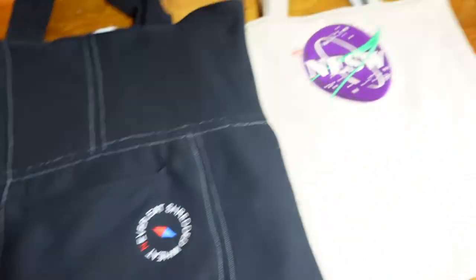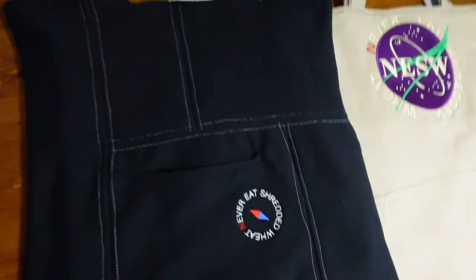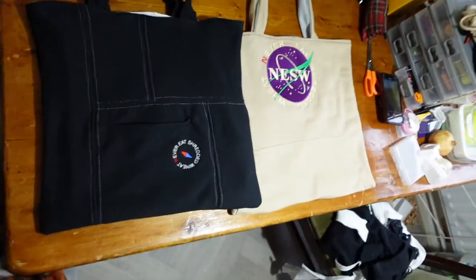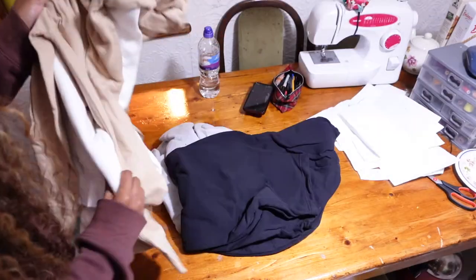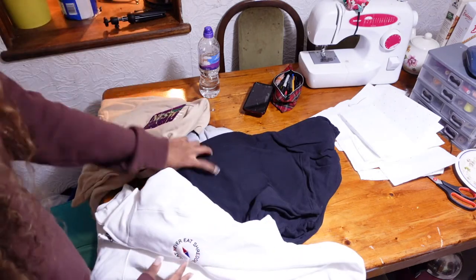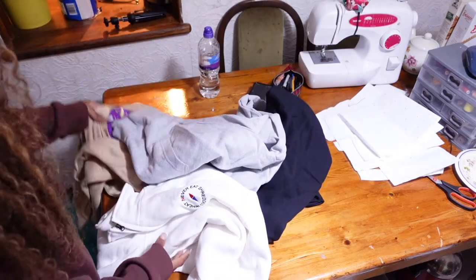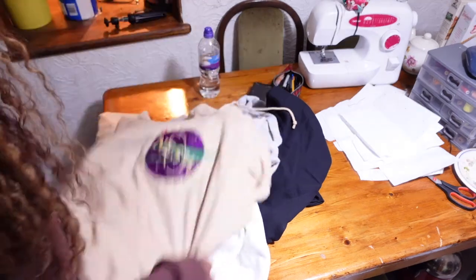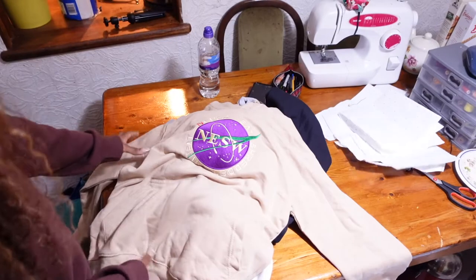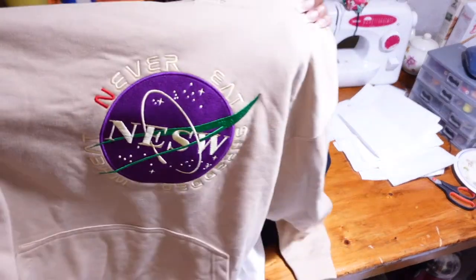Yo guys, welcome back to my channel. I hope you guys are all well. So in today's video, as you guys can see from the title below, I'm going to show you guys how I made these patchwork tote bags from these hoodies and joggers that I was given by one of my friends as they have their own clothing line. They were going to do a little pop-up shop releasing some of their new items of clothing and they wanted me to recycle some of their old deadstock, which I thought was a really good idea as you're not wasting old fabrics. So yeah, let's get into the video and I hope you guys enjoy.